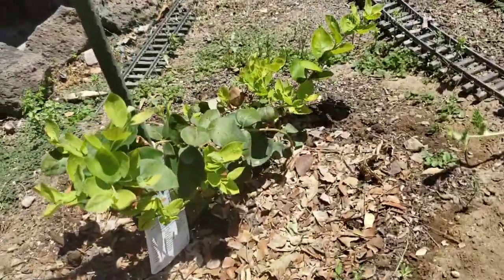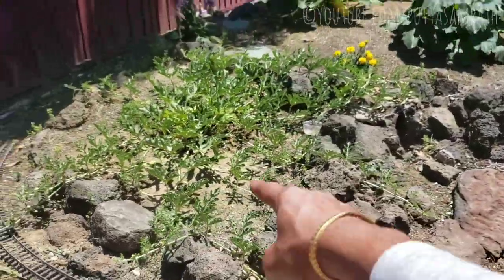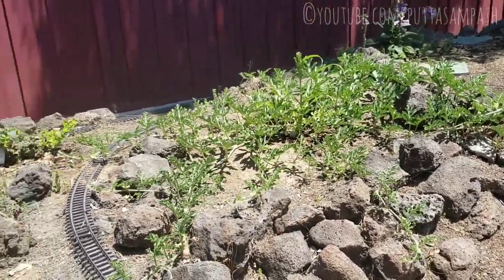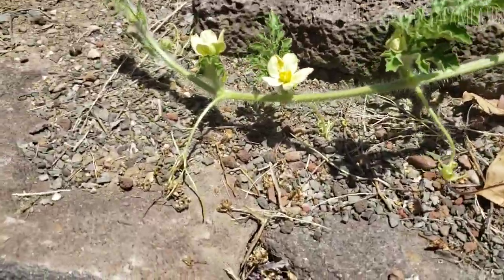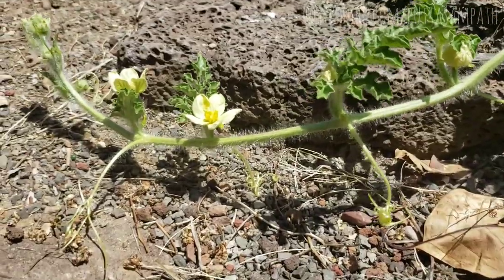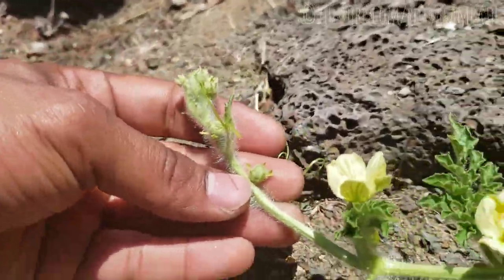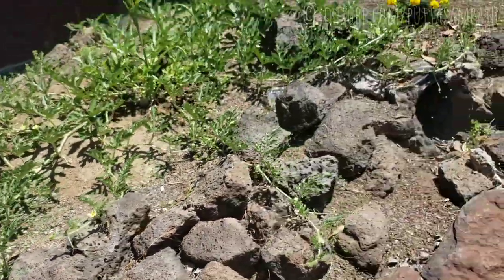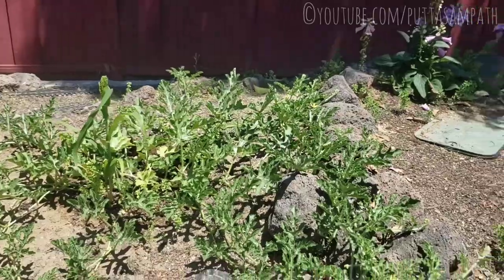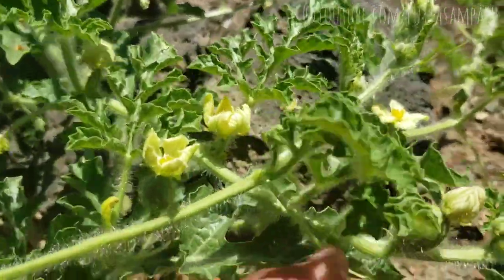Here we have the blueberry plants — it yielded a few blueberries and it's still growing. Then we have the watermelon — it grew pretty big, it was really small when I planted it. Let me show you some of the watermelon fruits — there you go, that's watermelon. There are so many; each flower is basically a fruit. I need to research how to grow this vertically, probably put a stack of wood and tie these around it. I may need to protect these watermelons as they grow bigger.